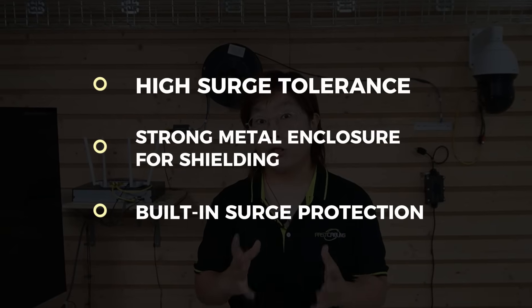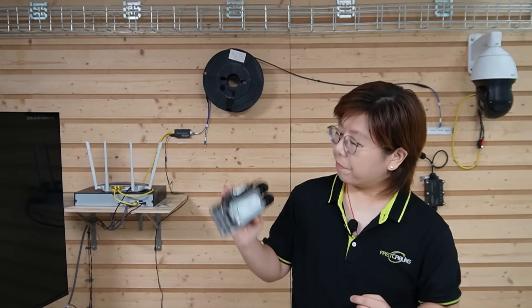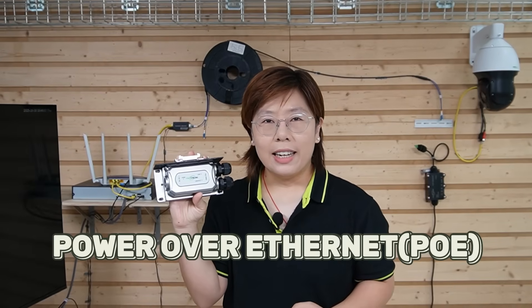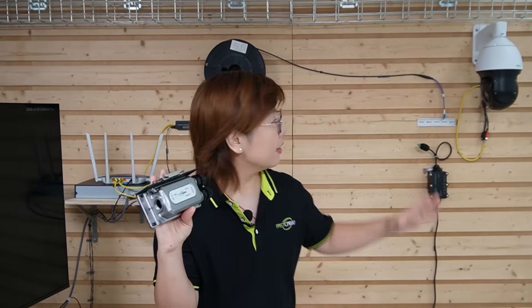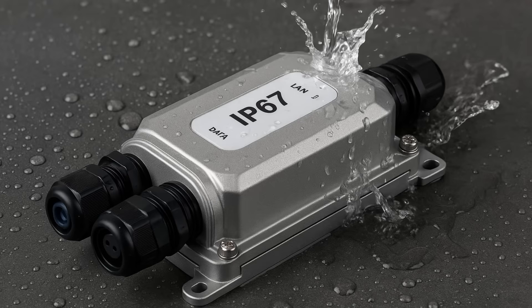Built-in surge protection is a bonus. Here's ours — this is our outdoor-rated media converter. It mounts on a DIN rail, so installations are tidy. It supports Power over Ethernet, so we can power devices like our PTZ cameras directly. And it's IP67 rated, which means it's sealed against dust and can handle water exposure.